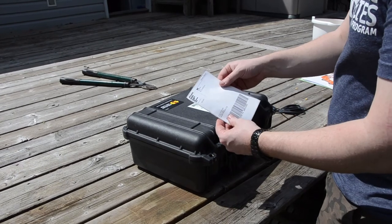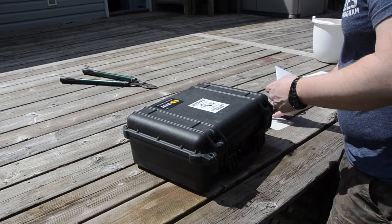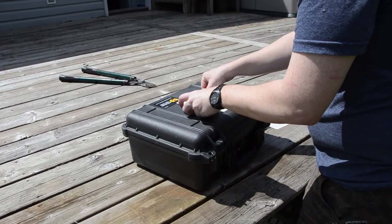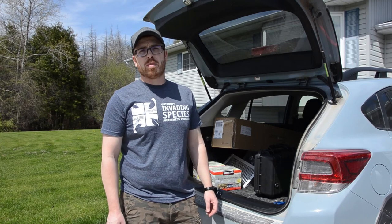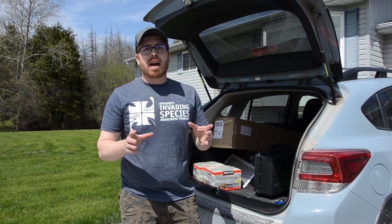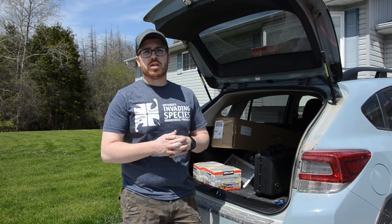If you have any questions, contact Brooke Schreier at brooke-schreier@OFAH.org or by emailing info@invadingspecies.com. We want to thank you, the volunteers, for taking part in the Wild Pig Surveillance Program. It's with the assistance of folks like you that allows us to keep our eyes on the landscape and ensure that we never have an established population of wild pigs.